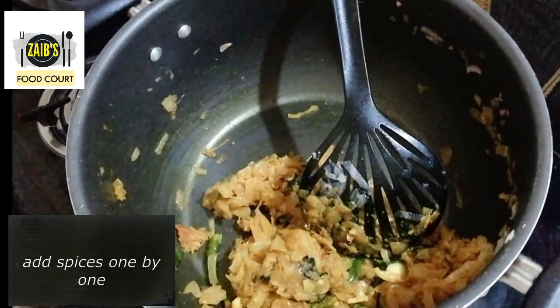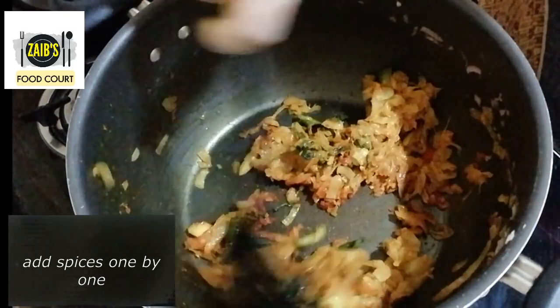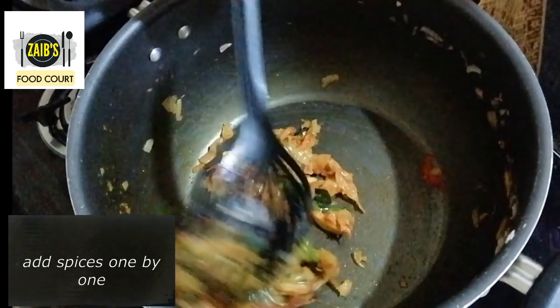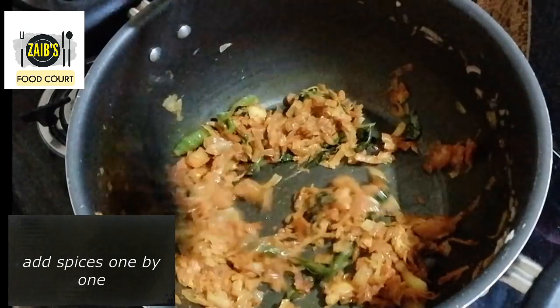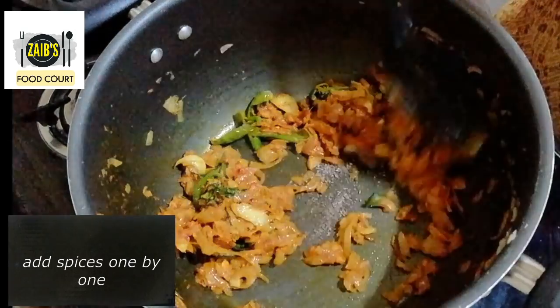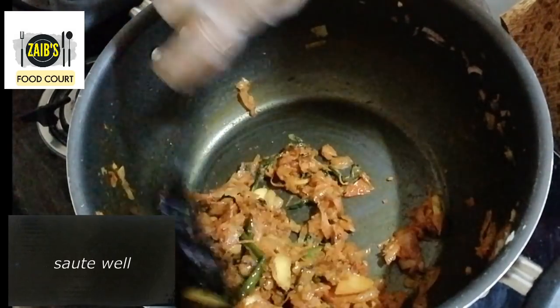We will add the Kashmiri Chilli Powder, Garam Masala, Mally Powder and Kurumala. We will add instant chicken masala and add to taste.